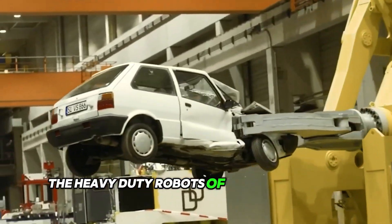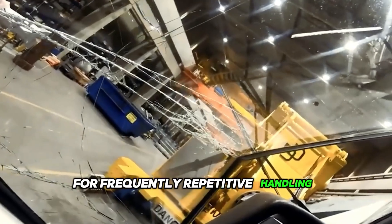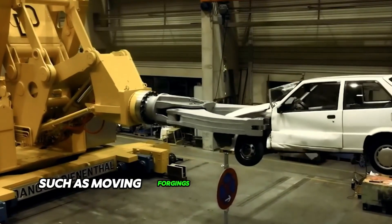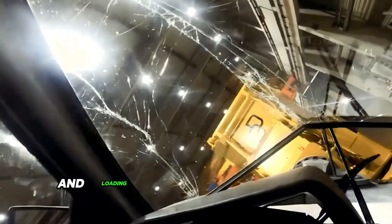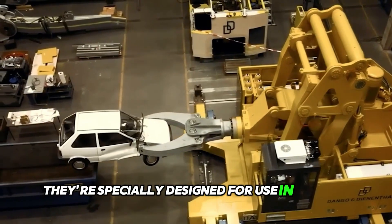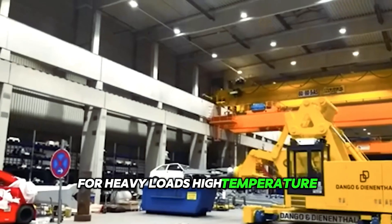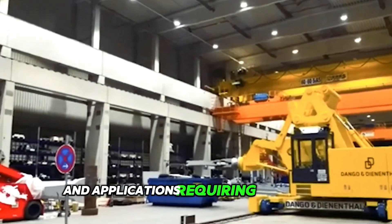The heavy-duty robots of the SLR series are the best choice for frequently repetitive handling operations, such as moving forgings between furnace and press and loading and unloading rotary hearth furnaces. They are specially designed for use in forging and ring rolling shops — in other words, for heavy loads, high temperature environments and applications requiring long reach.